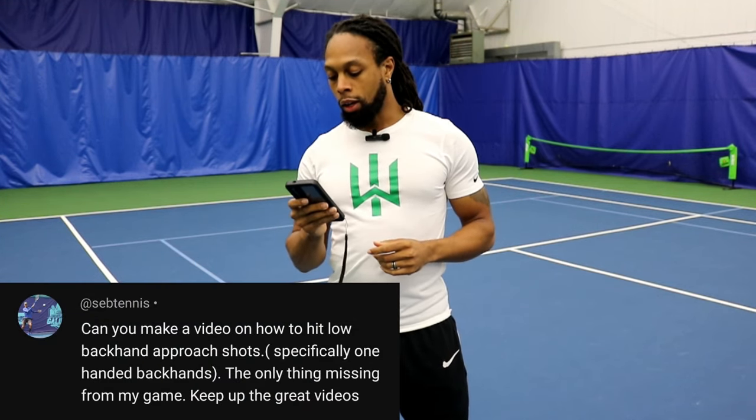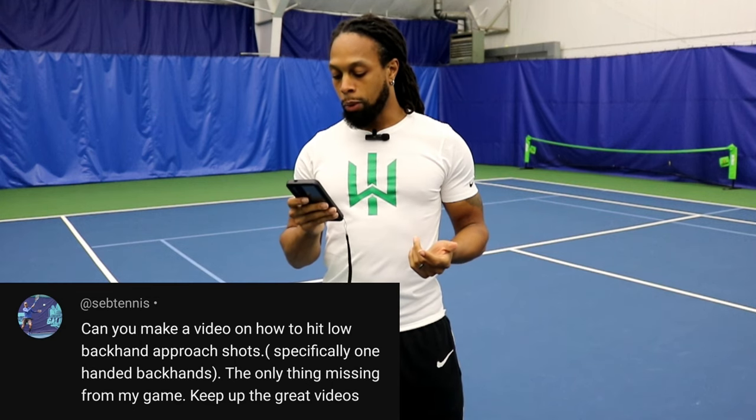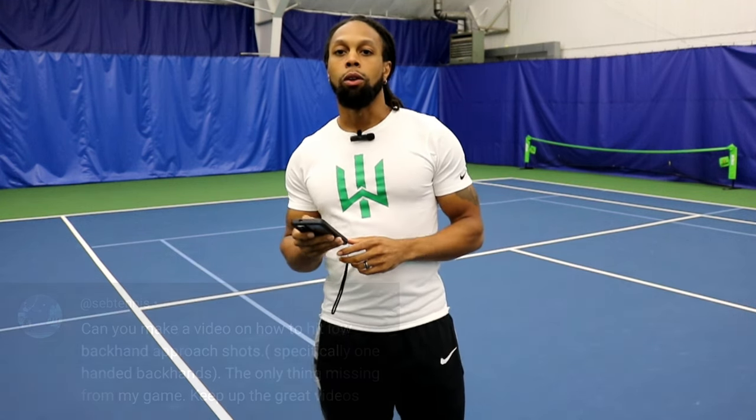Today's question comes from Seb Tennis: 'Can you make a video on how to hit low backhand approach shots, specifically one-handed backhands — the only thing missing from my game? Keep up the great videos.' Thank you. I will attempt to keep up the great videos by helping you.